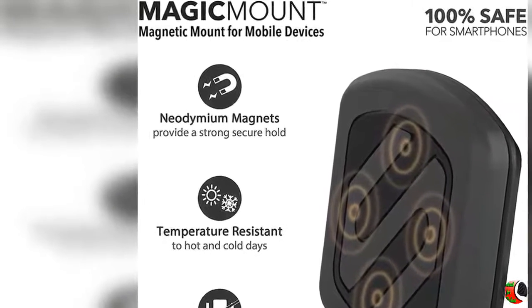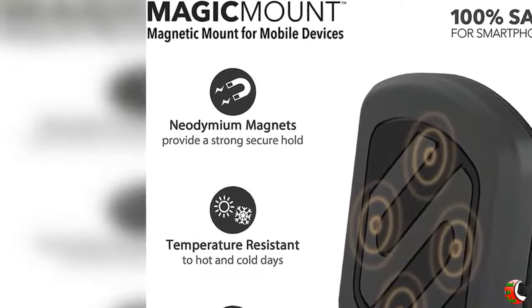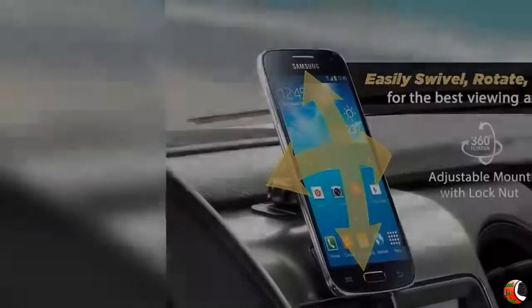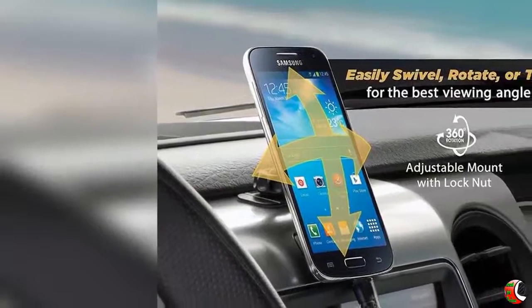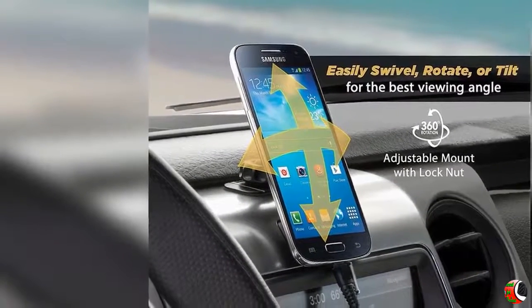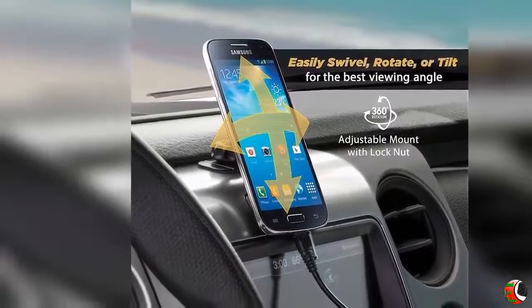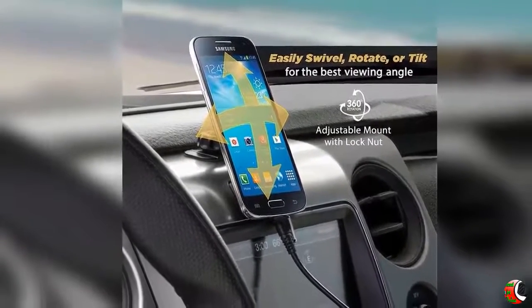Feature 1: Phone Mount for Versatile Use — safely and quickly secure a mobile device to any flat surface in the car, home or office. Feature 2: Magnetic Mount — this phone mount comes with powerful rare earth neodymium magnets that provide a secure grip to your devices.